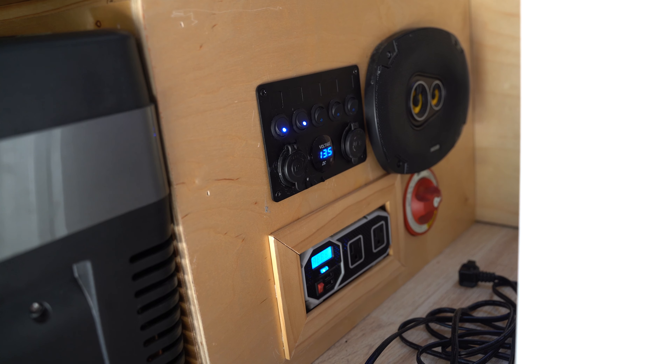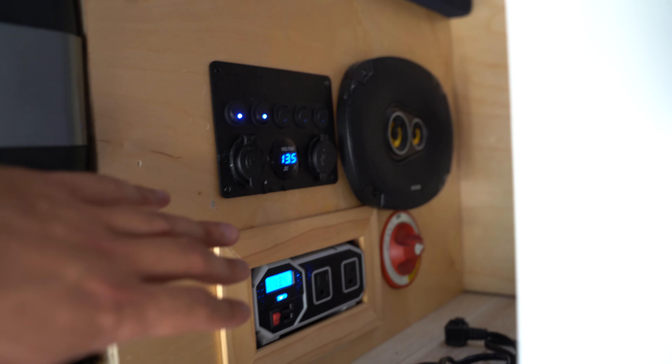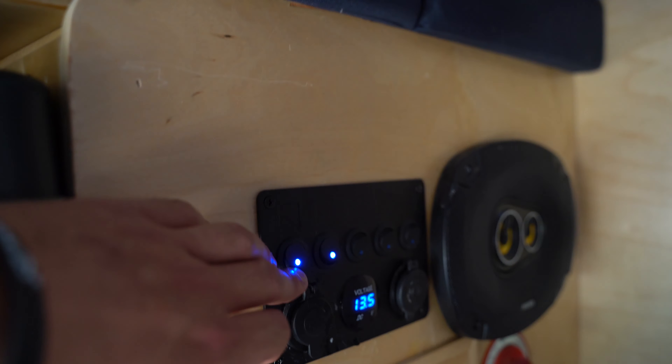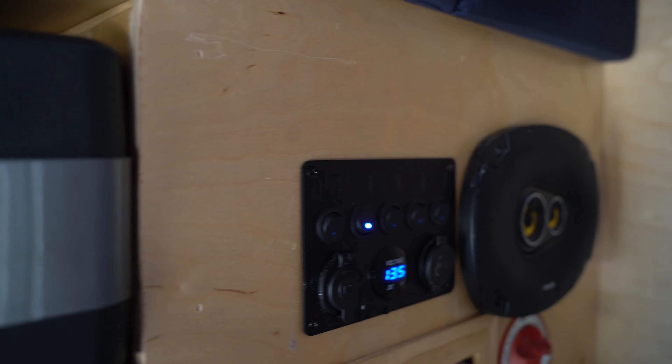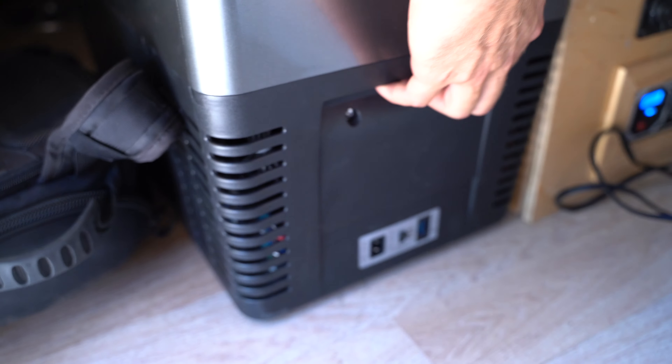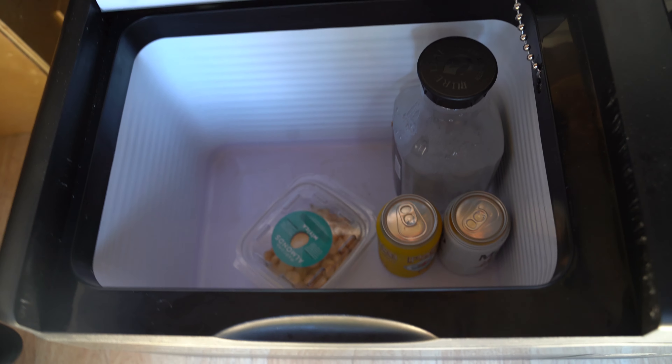I have a 1,000-watt inverter so when I turn it on I can run a microwave or something small. The van has a solar panel that charges the auxiliary battery underneath. I also have a battery isolator that trickles charge from the main battery when the engine is running, keeping me pretty much always topped up. This is my water pump switch, fan switch, and these are my LED strip lights up top that color-change from Amazon.